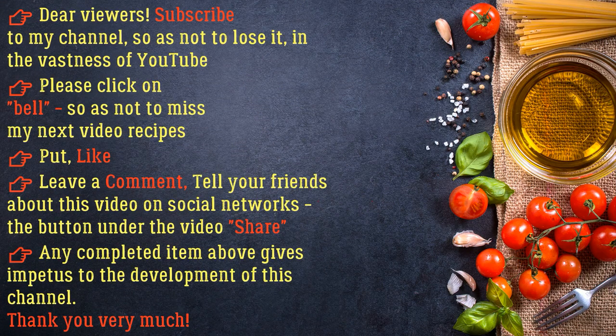Dear viewers, subscribe to my channel — I'll see you in the next video. Please click the bell so as not to miss my next video recipes. Put a like, leave a comment, and tell your friends about this video on social networks using the share button under the video. Any completed item above gives impetus to the development of this channel — thank you very much!